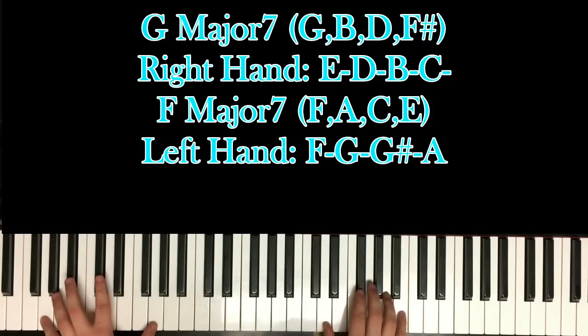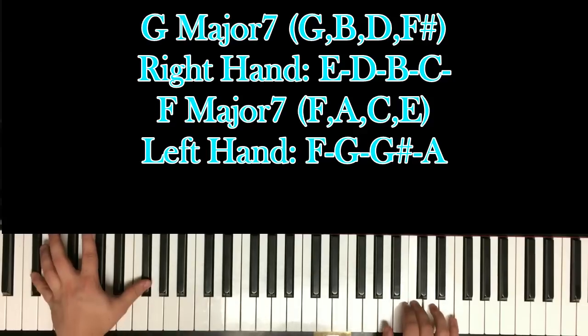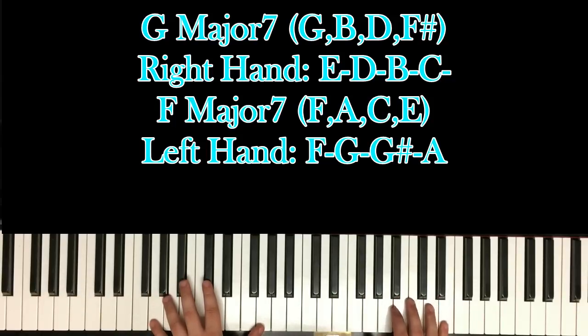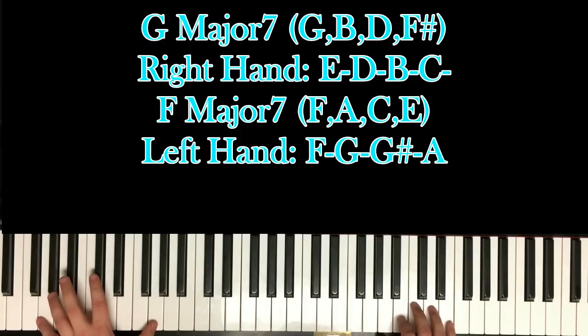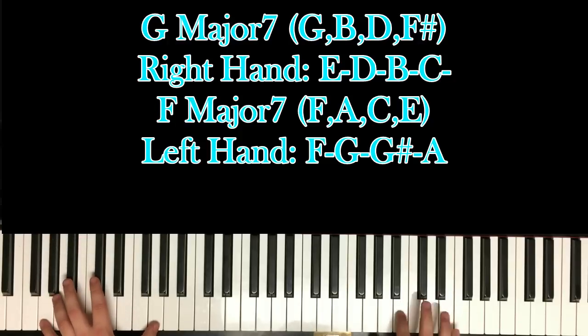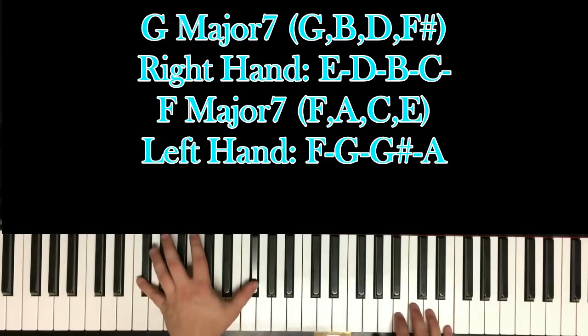Until you get to this part, where you go — and basically you're just going. That's a bit hard because you've got some bouncing going around. But it's E, D, and when you hit the B — basically the B and the C in your right hand have to correlate with the G and the F sharp.